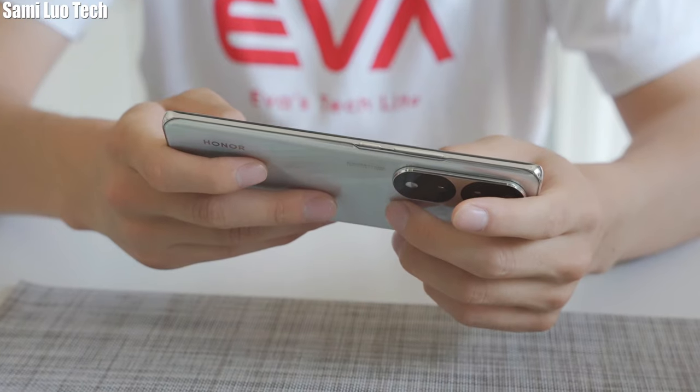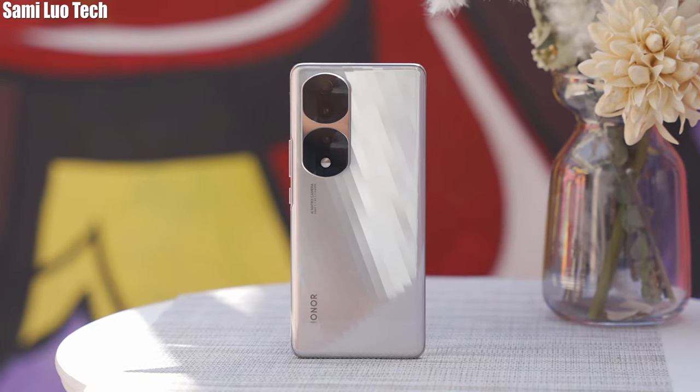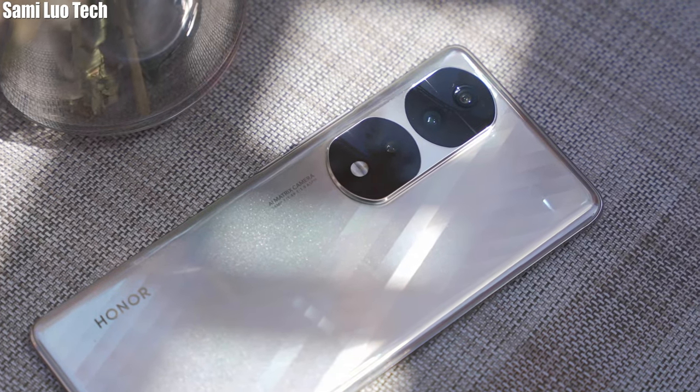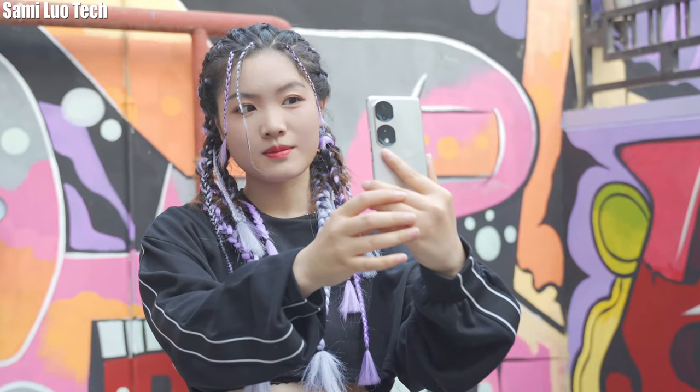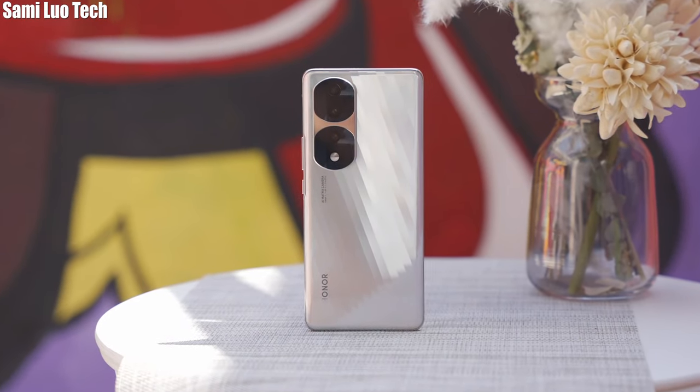Alright, that's the hands-on of the Honor 70 series. What do you think? With that cool Solo Cut Mode camera feature, do you think this is the perfect vlog phone in 2022? Will you buy it? Just let me know. Thanks for watching, please don't forget to subscribe. I'm Sammy — see you next time.